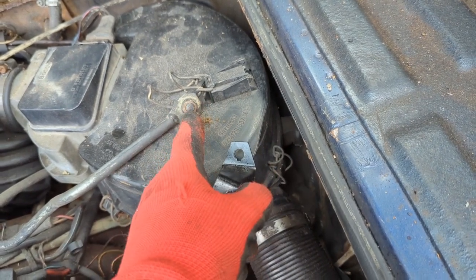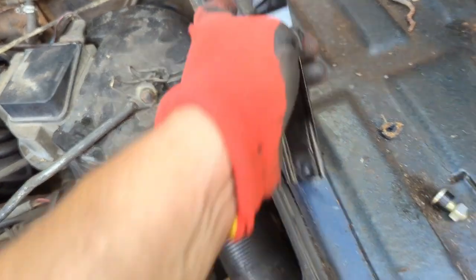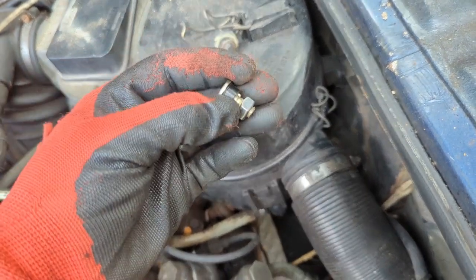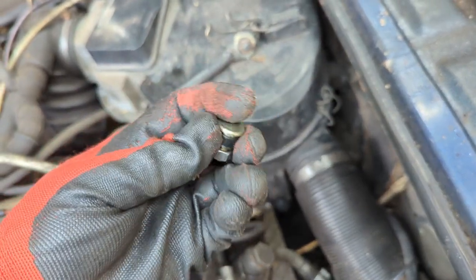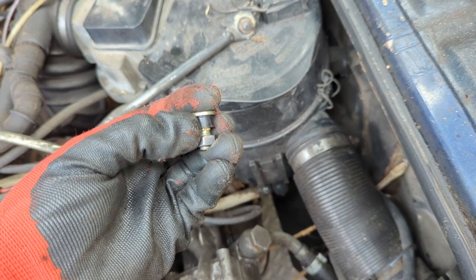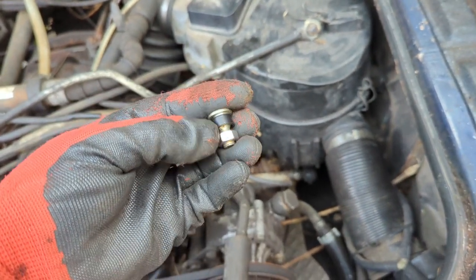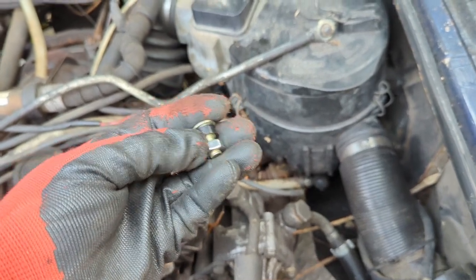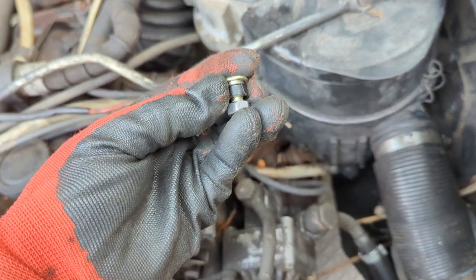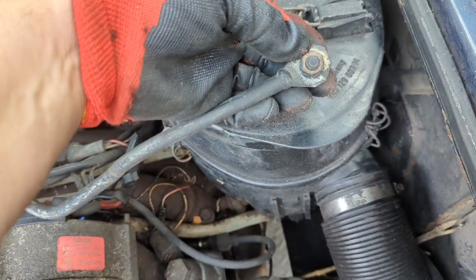This right here is where everything pivots, and this pivot point is kind of critical because over time it starts to bind up on you. There's supposed to be a special bolt in here — it has a weird head on one side, like a non-head, and it's actually smooth on the inside. You have a plastic bushing that goes in here, and on the other side it's threaded and has a nut on it. A lot of times people think it's just a bolt and they swap it out, but in order for it to work properly you really need all the parts — the special bolt and the plastic bushing — so that when the thing is turning and pivoting it can move as much as it needs to without binding up.